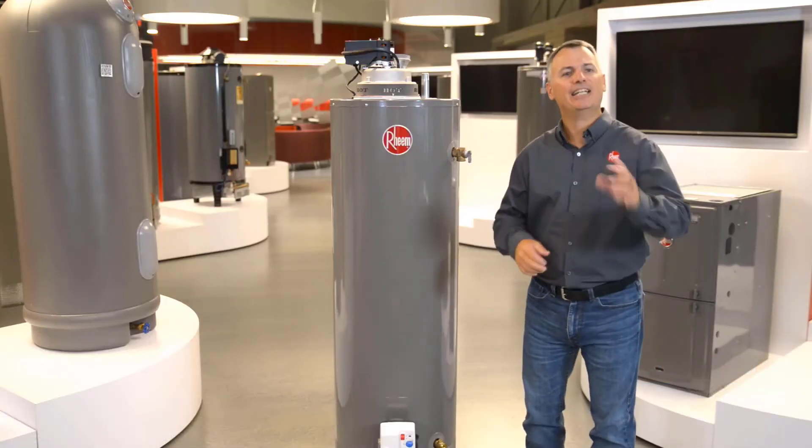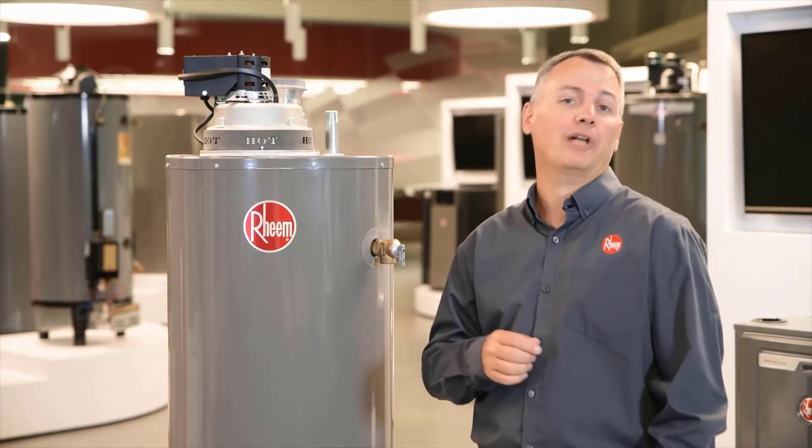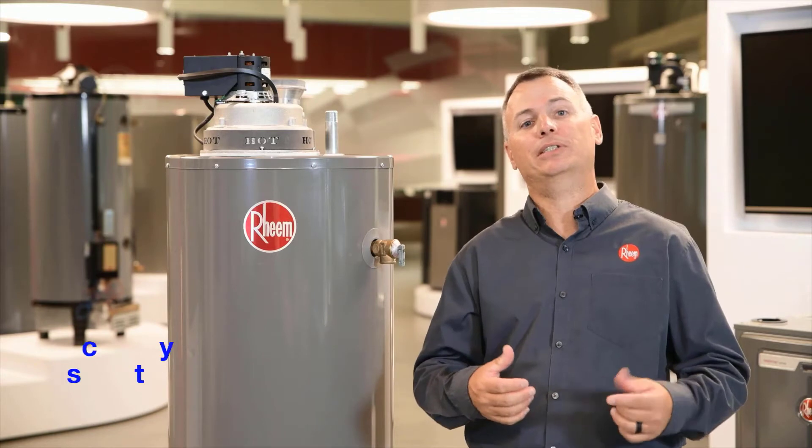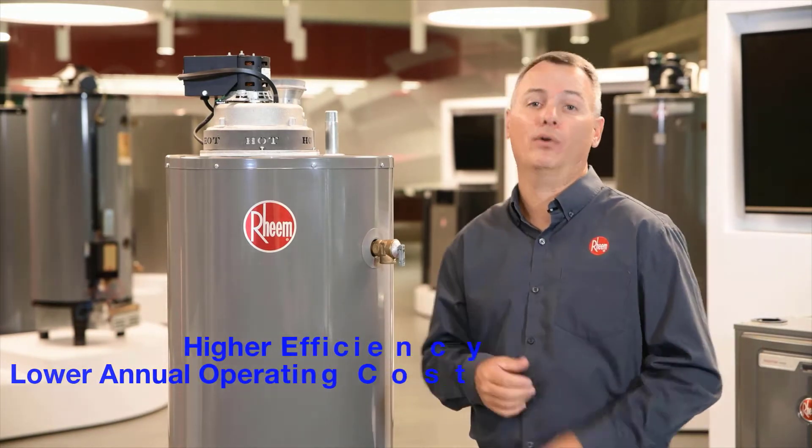Did you catch that? 93-gallon first-hour delivery. And as a bonus, the Induced Draft Water Heater is quite a bit more efficient than standard tanks, which will save the homeowner more money on their overall energy bills.